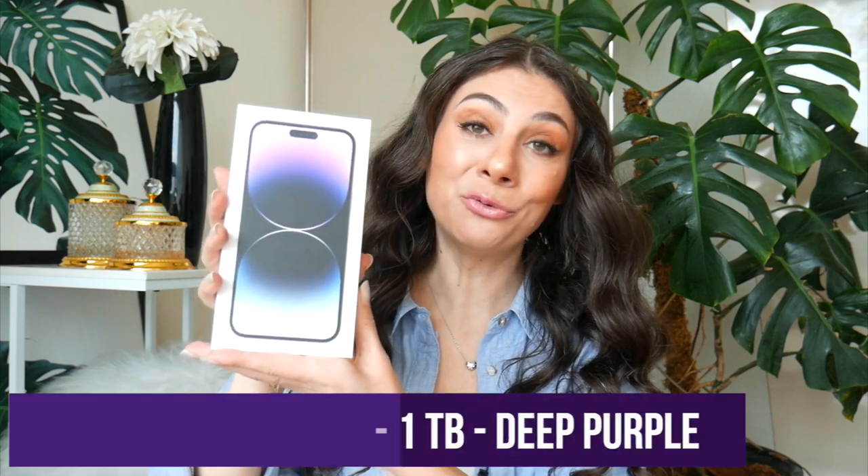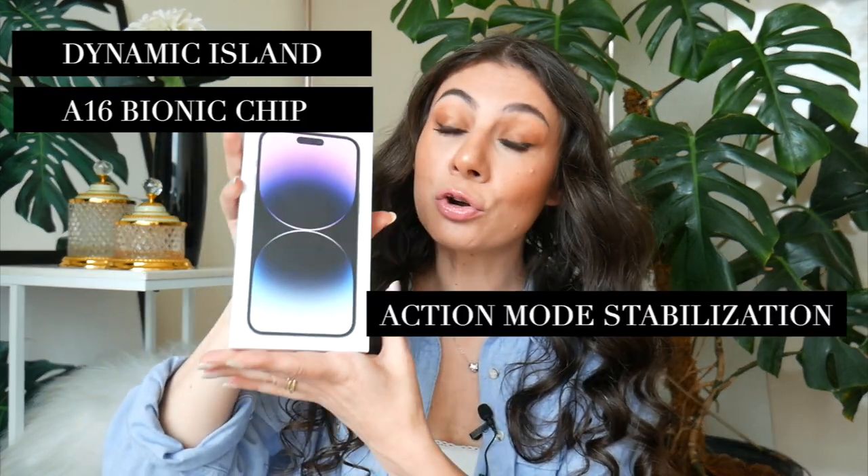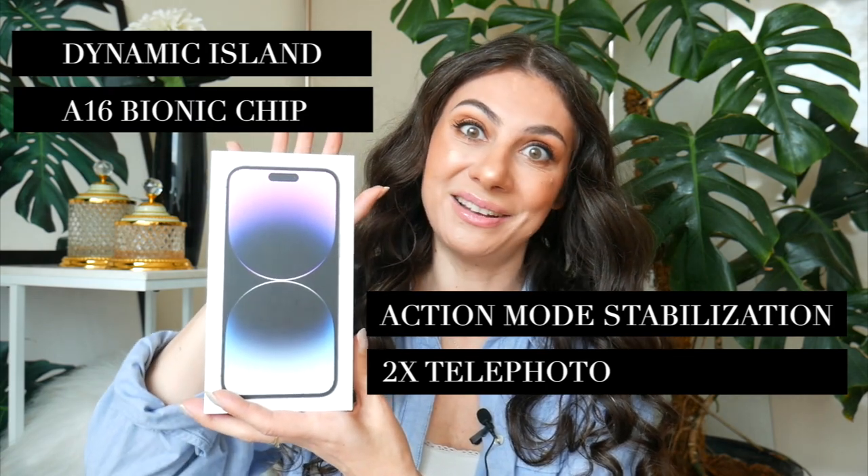I can't believe that I'm holding this right now. It is the new beauty from Apple, the iPhone 14 Pro Max. In this video, I am extremely excited to not just unbox it with you, but also to try out the new features like Dynamic Island, the A16 chip, the crazy new stabilization, and of course the 2x camera function.